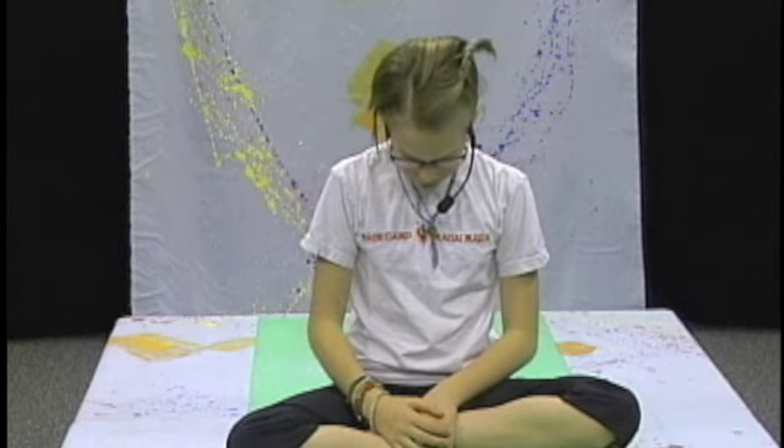Going to neck rolls. Now if you have any pain in your neck at all, then you should do the moderated one — coming forward, back, side, and side.